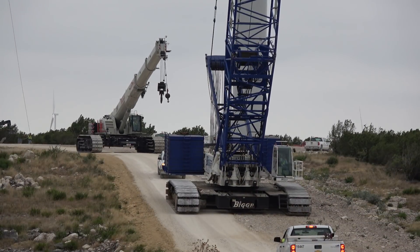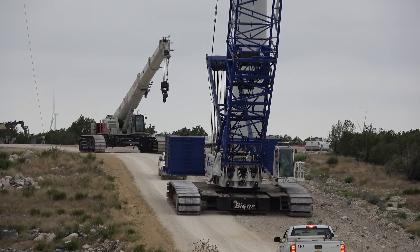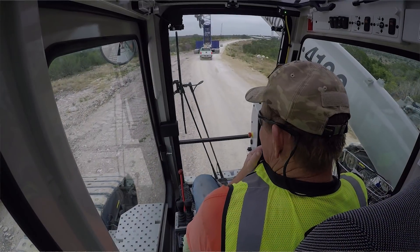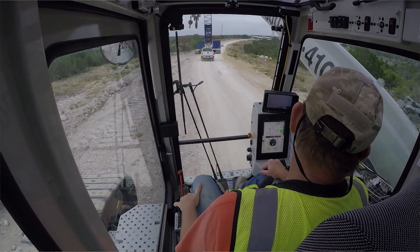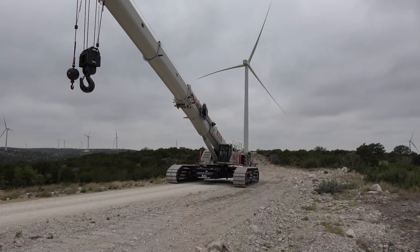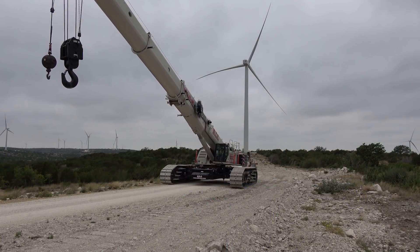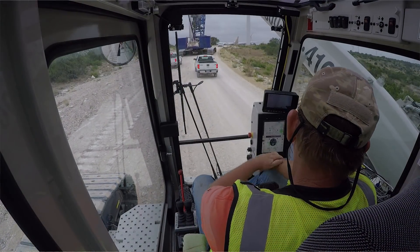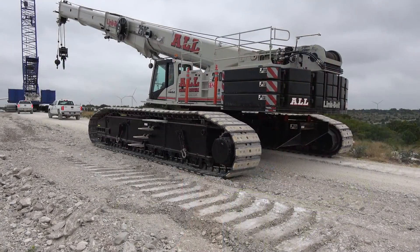When we get down with this one, after it's all connected, the big crane will cut loose and then go underneath the blade, and we'll go to the next site — I'll just tag along behind him. I can go faster than he can, but we need another escort for that. We usually just have one guy to escort us, maybe two guys sometimes.